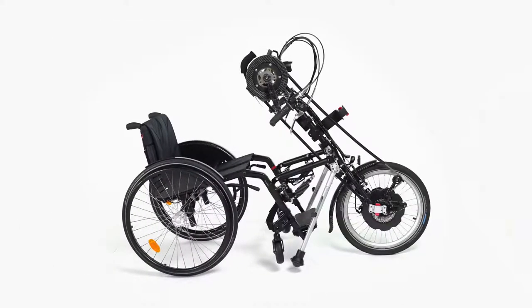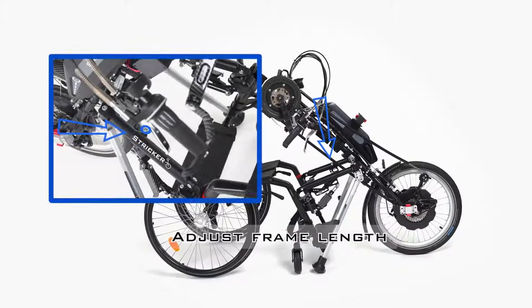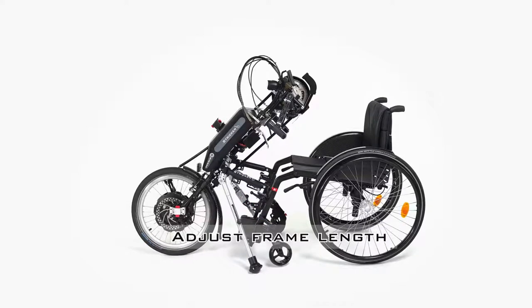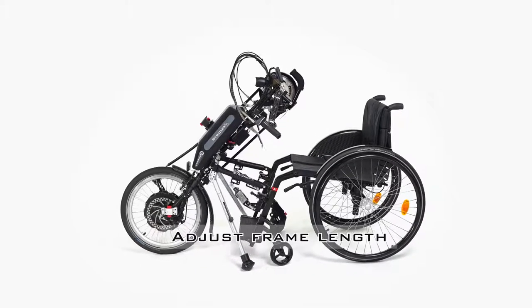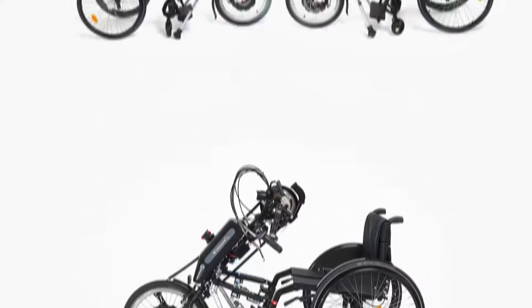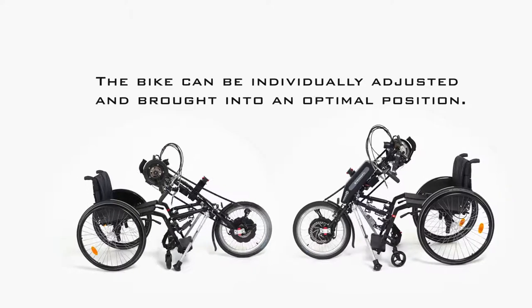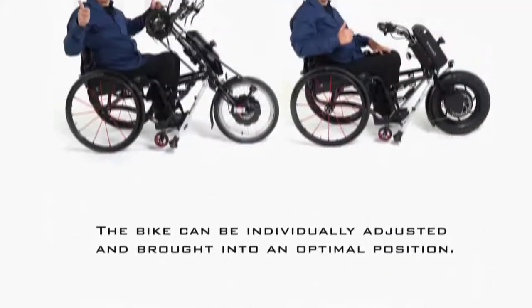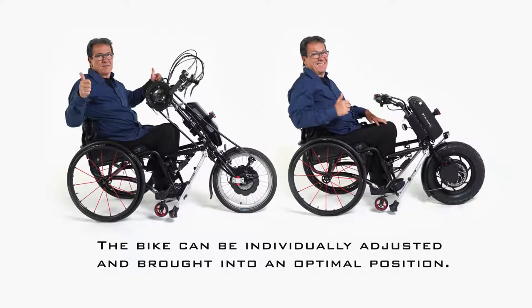To shorten the frame, first lower the front wheels of the wheelchair back to the ground. Now open the two frame screws and loosen the clamps on the wheelchair a little. You may also have to loosen the clamps completely from the wheelchair. Now you can push the tubes into the longitudinal tubes or pull them out, then tighten the screws again. By adjusting the frame individually, the handbike or power assist device can be brought into an optimal position and adapted to a new wheelchair if necessary.